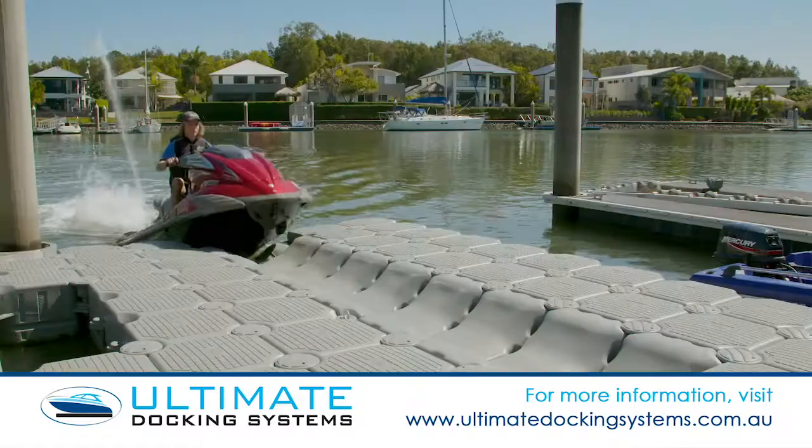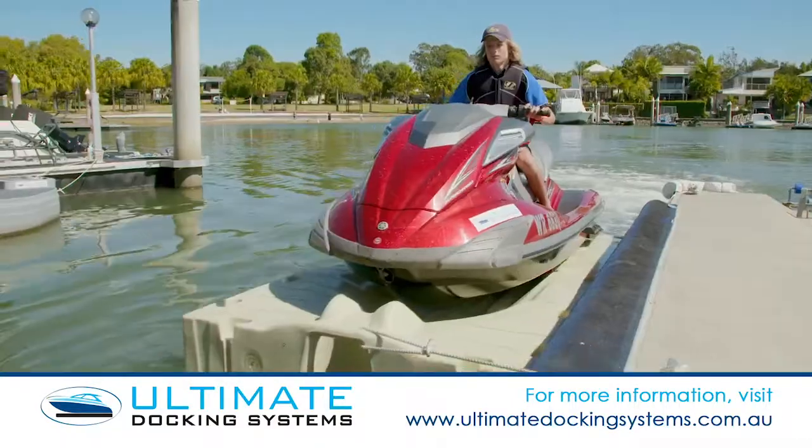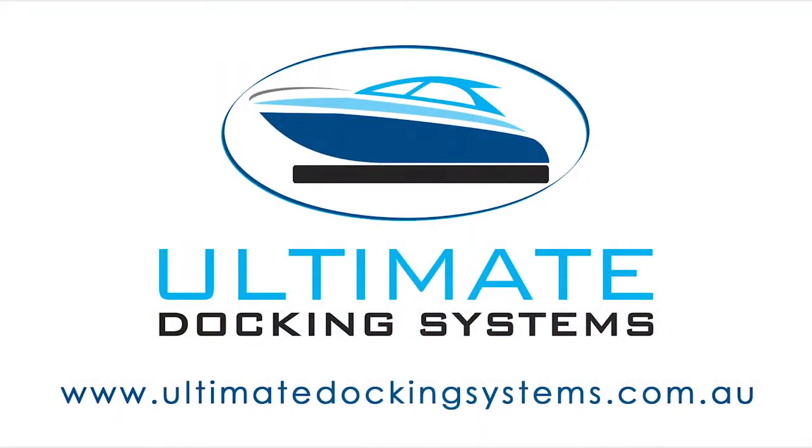We cater for a range of watercraft with our modular docking system and the Jetport Ski Dock. Keep your watercraft high and dry with ease. Visit ultimatedockingsystems.com.au